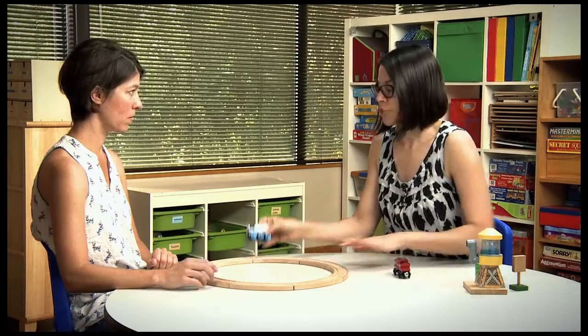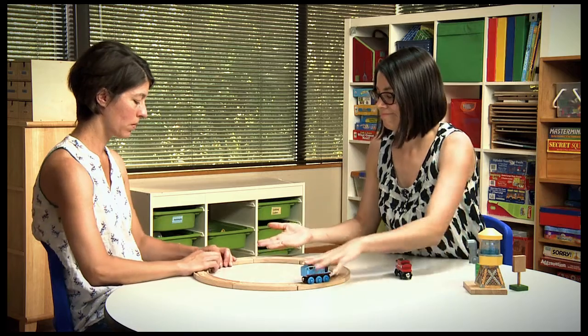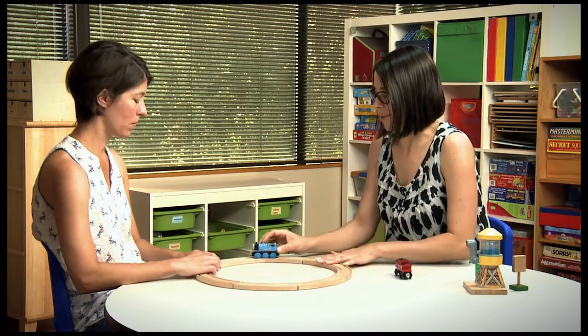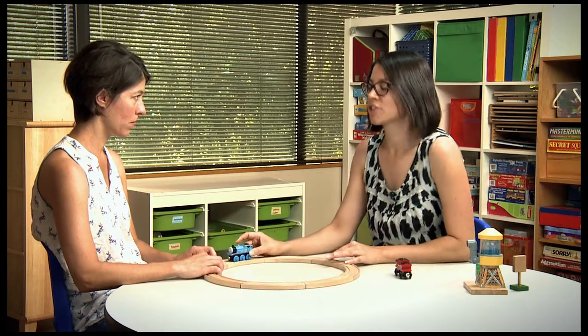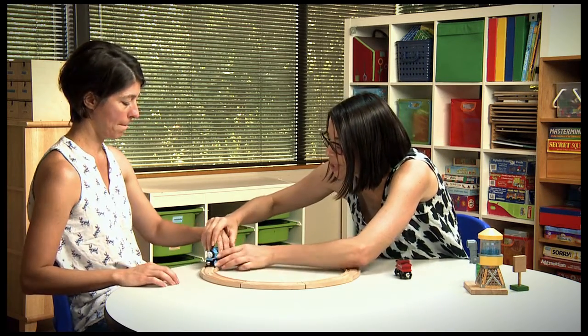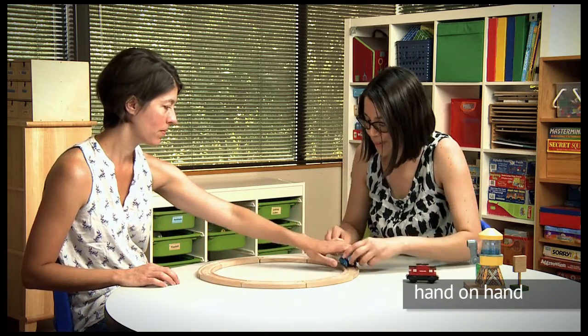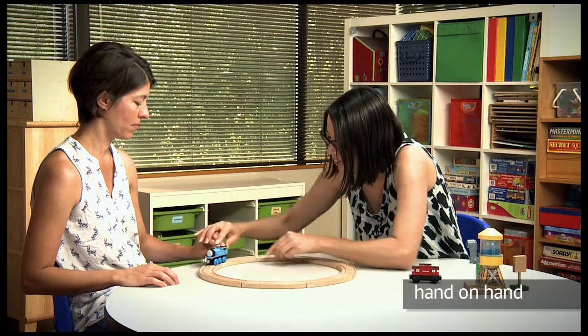If they're not able to do that or they're doing it incorrectly, there are some different ways that we can fix that. If I go to show them how to push the train around the track and they're not copying me, the first thing I can try is to use my hands to show them. Here we go — look, we're going to push it around. You got it!